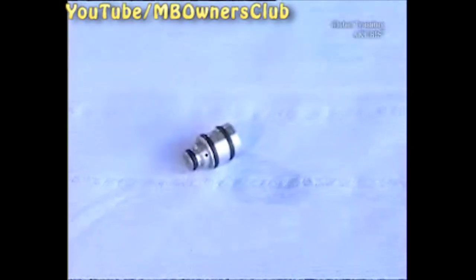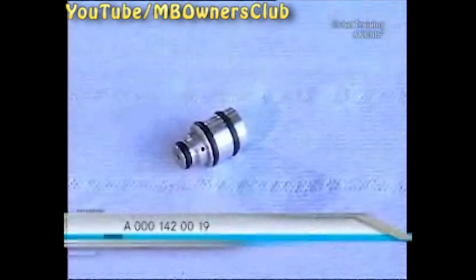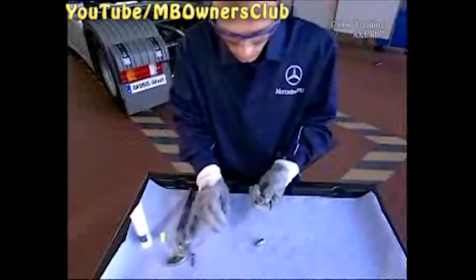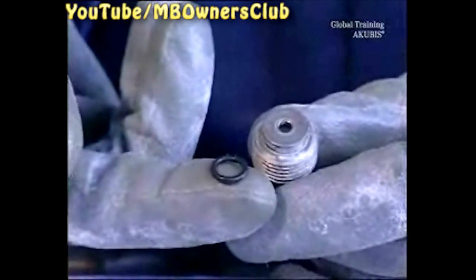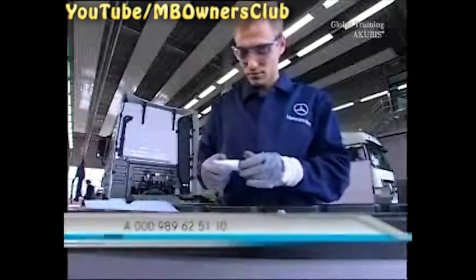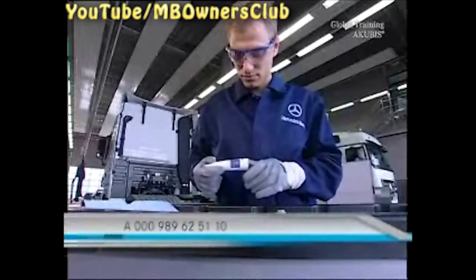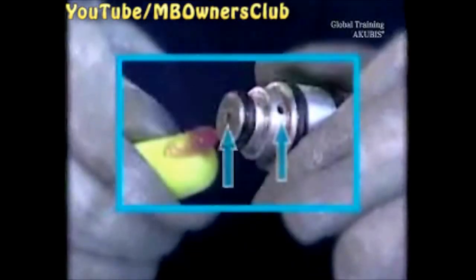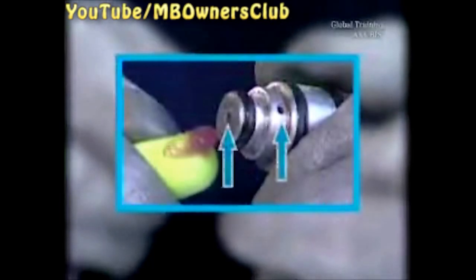Now you have the new valve. When removing the valve, also pay attention to the axial O-ring — in our case, the ring has remained attached to the rear side of the screw bushing. Lubricate the O-ring on the valve with a thin coating of silicone grease, making sure that the bore holes on the valve are not coated with lubricant.